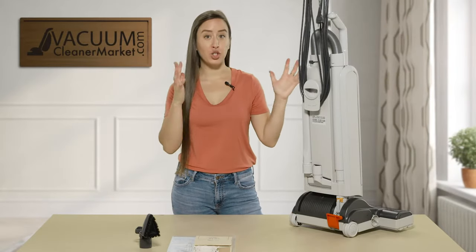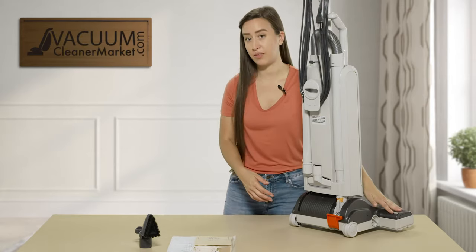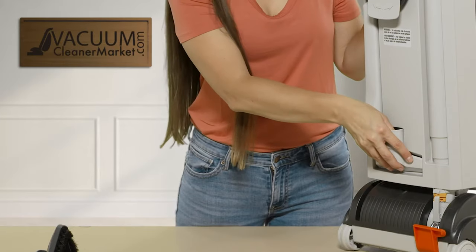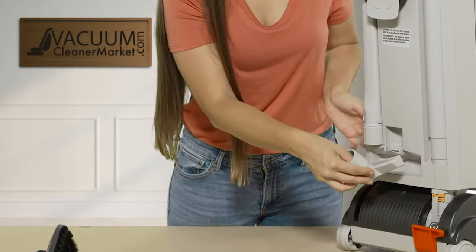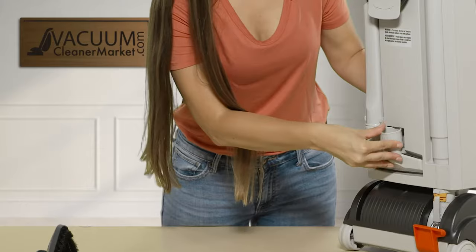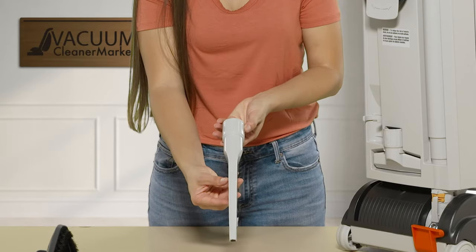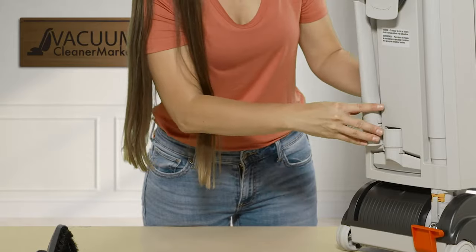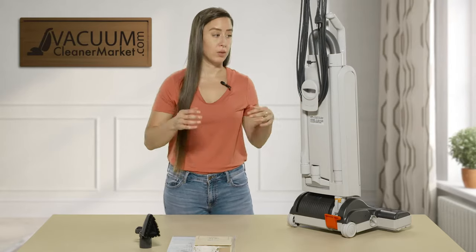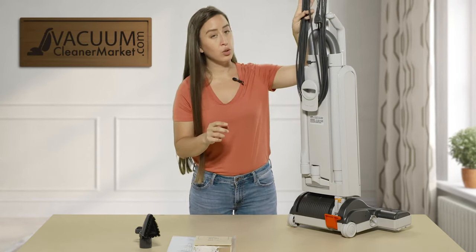I'm going to show you the back side of the uprights — keep in mind the G4 looks nearly identical, the only difference is the G5 has the larger cleaning path. You probably wondered where your other cleaning attachments were: there is an upholstery tool stored on the back of your machine, and a long-reach crevice tool, both stored on the back for easy access so you never have to worry about losing them.